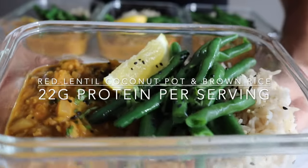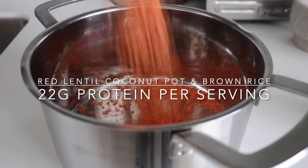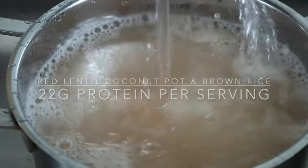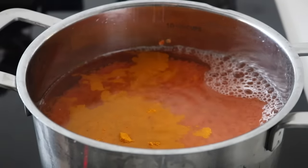Now we're going to prep our dinner — a red lentil coconut pot served with some brown rice and green beans. I love using red lentils, especially when I'm short on time, because you can cook them straight away with no soaking needed. Wash your red lentils really well until the water runs clear, then put them to cook with some turmeric and some salt.